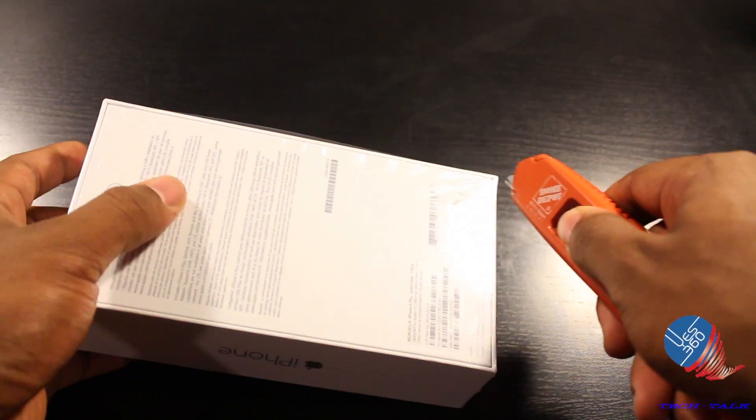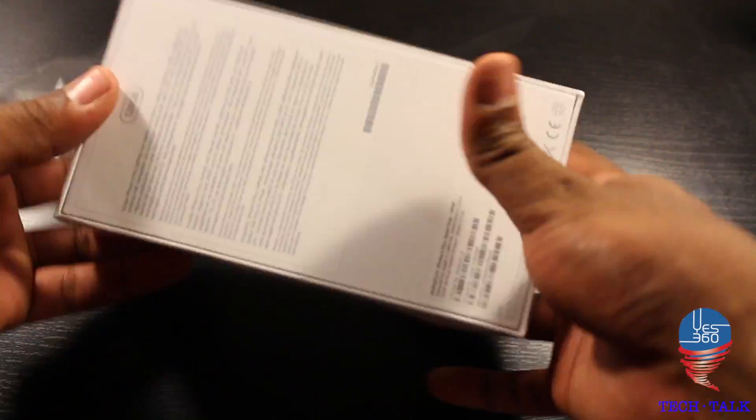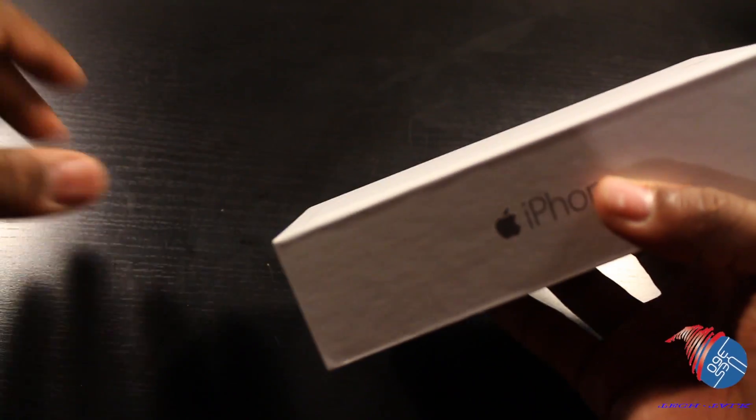Let's go ahead and cut the seal, and let's go ahead and unravel this bad boy. Let's crumple that up dramatically and throw it away.